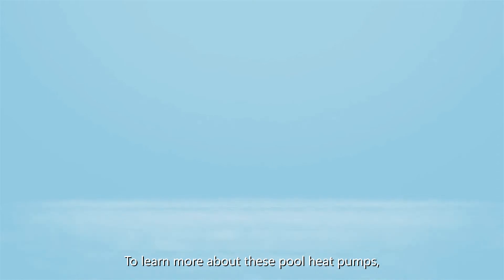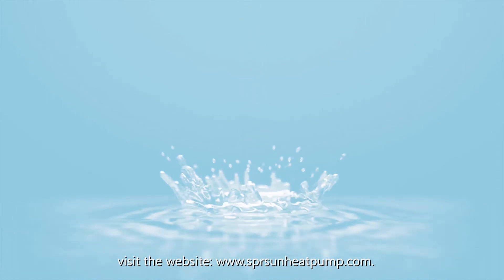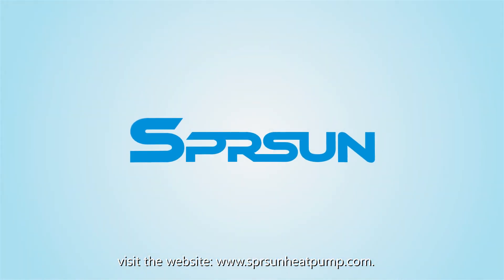To learn more about these pool heat pumps, visit the website at www.springsunheatpump.com.